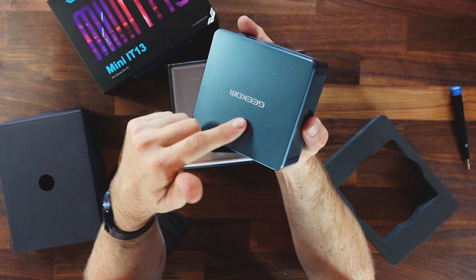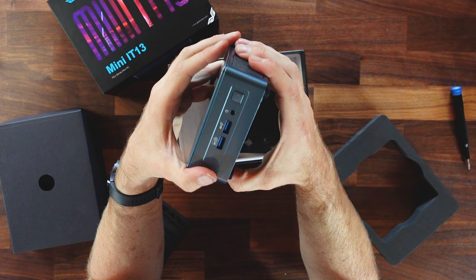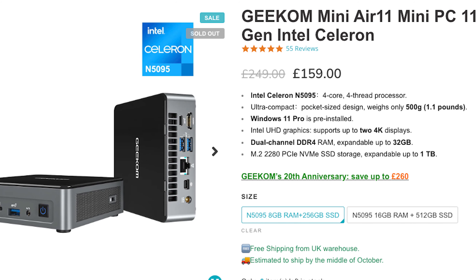One thing I'm really impressed by with this Geekom unit — and this is a brand I don't know — the build quality is absolutely fantastic. It is a rock solid piece of kit. I was genuinely expecting some cheap plastic for 600 or 700 pounds, but this is incredible. They've also got lower entry models that go right the way down to about 159 pounds or 200 US dollars, and those are capable of being used in virtual desktop environments, really basic PCs for web browsing, word processing, that kind of thing.